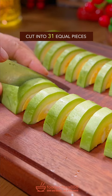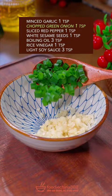Cut into 31 equal pieces. Garlic, green onion, red pepper, white sesame, boiling oil, rice vinegar, light soy sauce. Well mix it. Evenly pour it over zucchini. Done and dusted. Get out of this world.